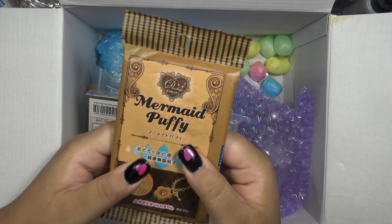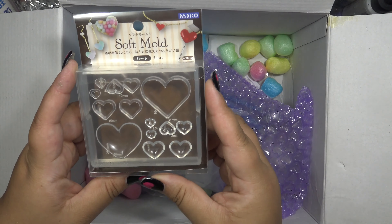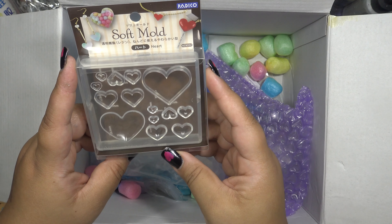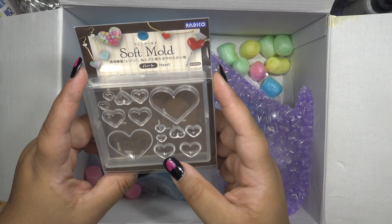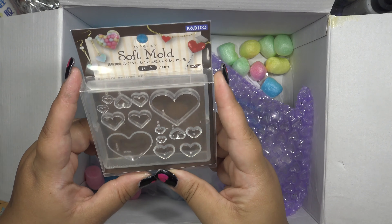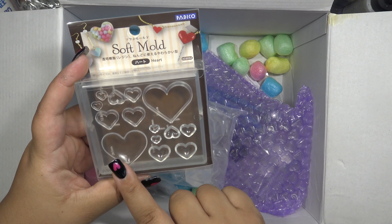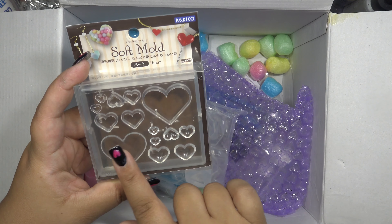These are heart molds. I wish they had come a little bit sooner because then I would have had them for Valentine's Day — instead of posting a pop and cookie video I would have maybe made something out of resin with hearts. Anyway, I bought this one because it has curved hearts as well as sharp-edged hearts, and I really like the curved ones.